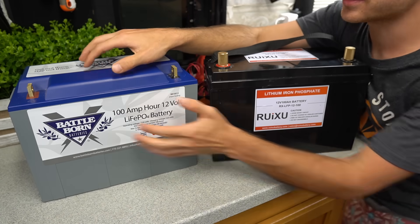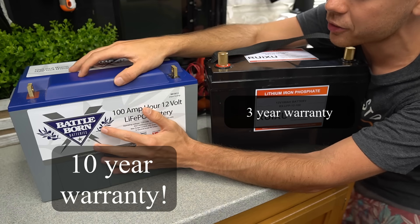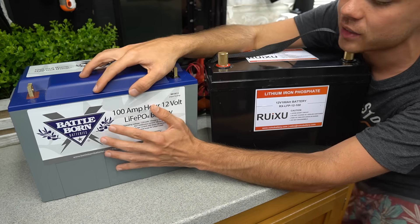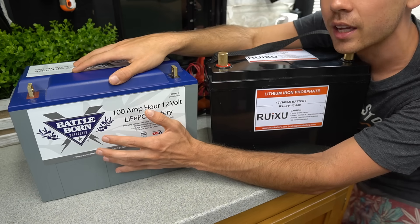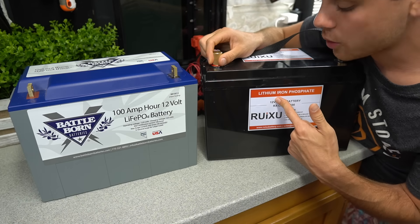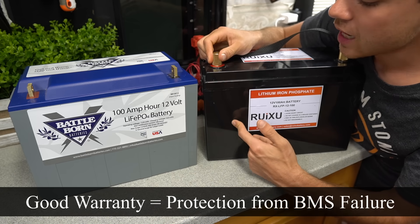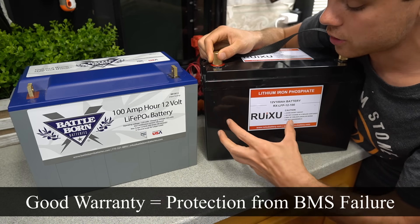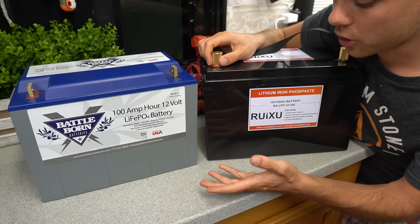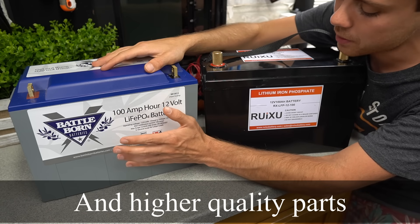A big difference I forgot to mention is that the Battleborn has a warranty, and that is so important with these batteries. Lithium iron phosphate cells will last a very long time — usually it's the BMS or something around the battery that will fail first. Inside the Ruxu I have no idea what they use. A lot of times the wires from the terminals down to the BMS can be too small, so if you drive large loads with cheaper ones, they can actually fail or melt. That's where the warranty comes in — you're actually paying for the warranty.